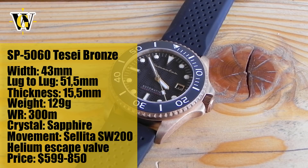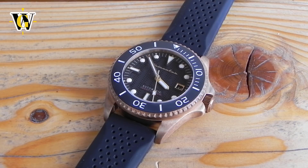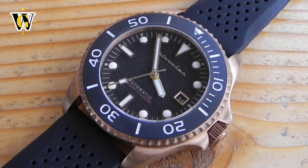The reason I'm mentioning the pre-orders is because they bring the price down significantly from $850 down to $599, which in my opinion is a great price for what you get. In case you missed the pre-order, you can always use my code WATCHGEEK20 that will give you 20% discount on all the watches they offer.